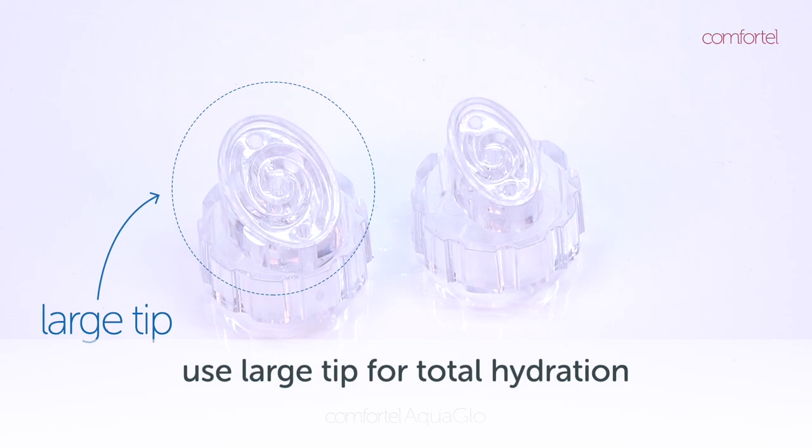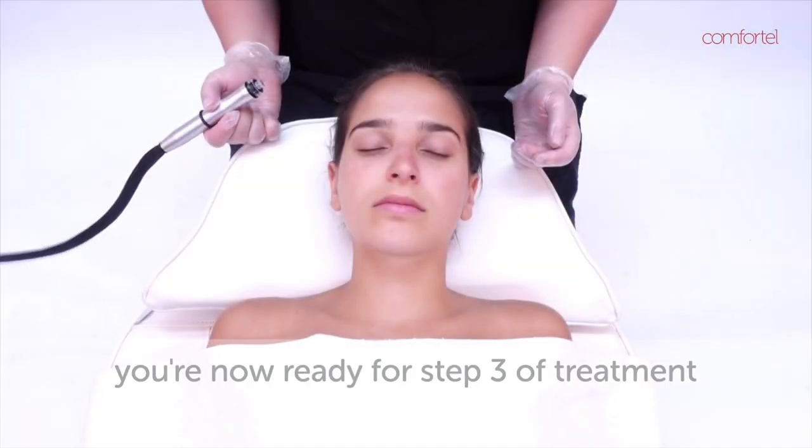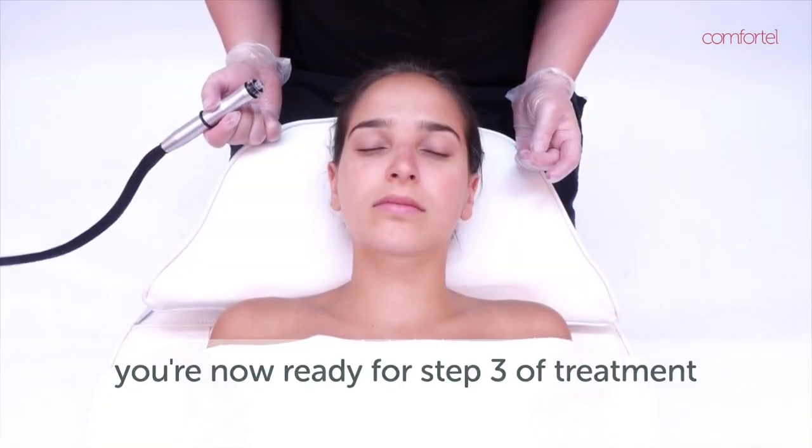When using S3 solution you are going to use the large tip. Attach the large tip to the wand. You are now ready to complete step three of the AquaGlow Facial.